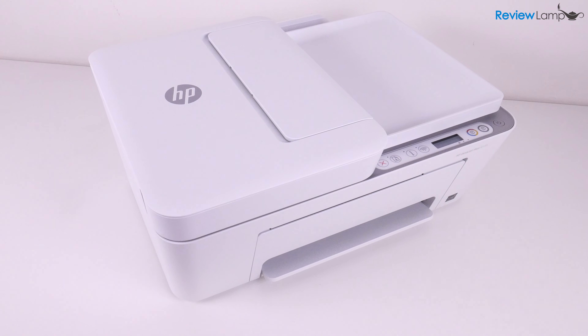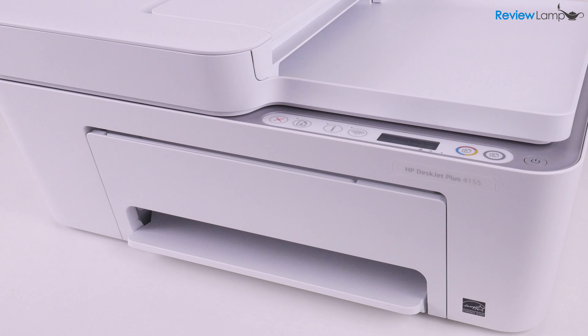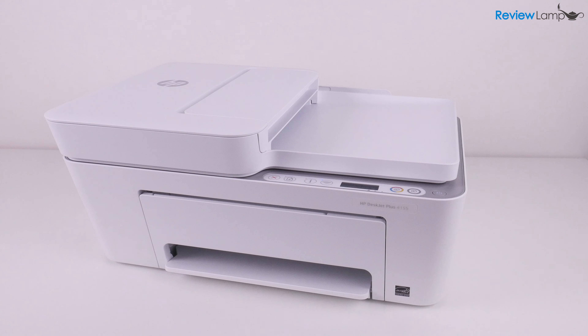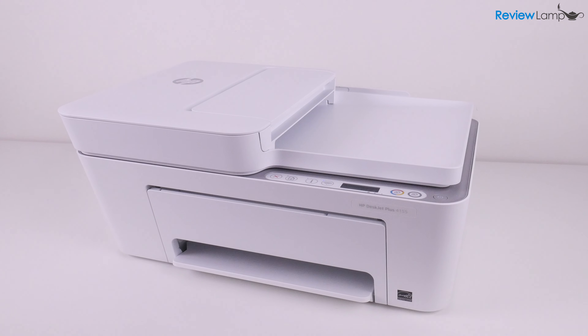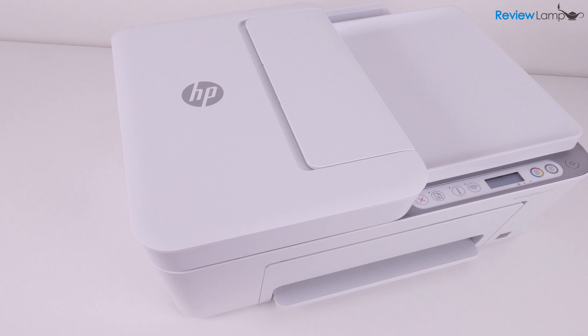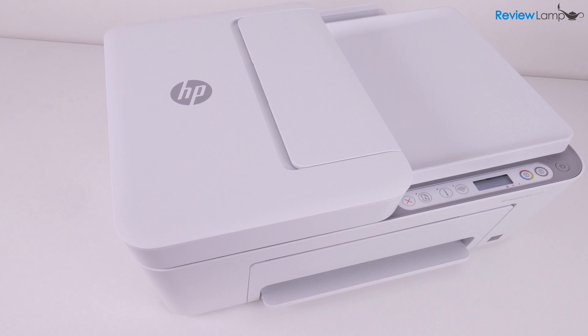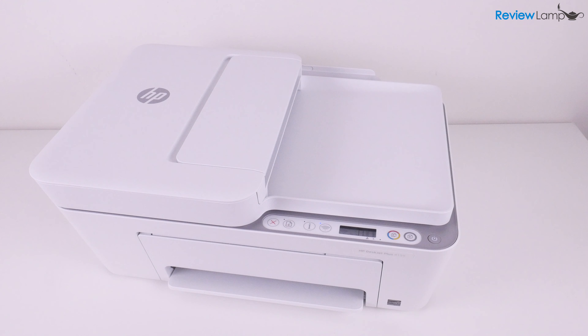But other than that, these printers are identical and I'll leave links to all three below in case you're looking to buy one. At first glance, the HP DeskJet Plus 4155 looks like almost any entry-level inkjet printer from HP. HP seems to have designed a simple yet sleek, plain white plastic body for the printer. The white body seems to be a throwback to printers from the 90s.